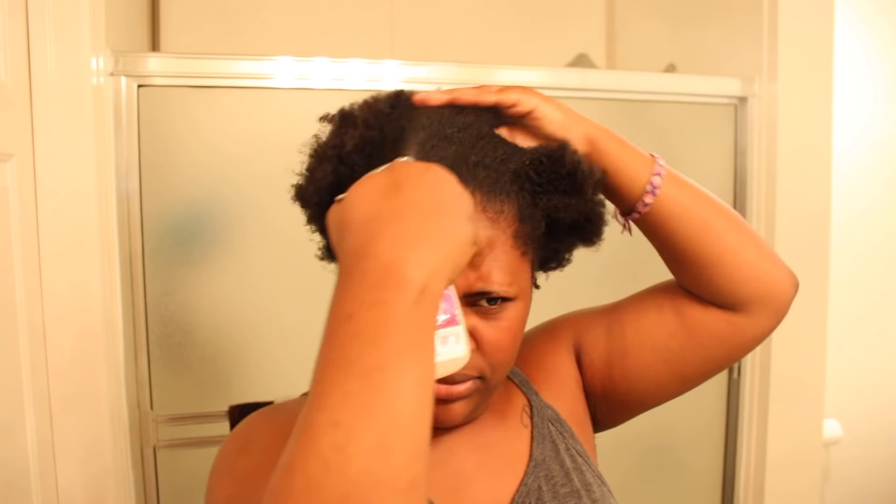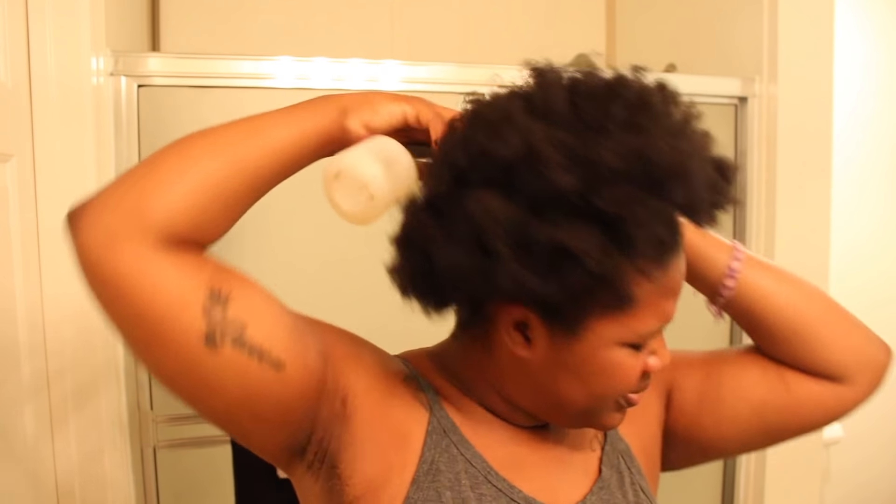To start out, I'm just spraying water all over my hair because I did have a puff on the previous day and I'm not going to wash it out every single day. I spray that to break down some of the previous day's products, and you don't want to work on dry hair anyway.